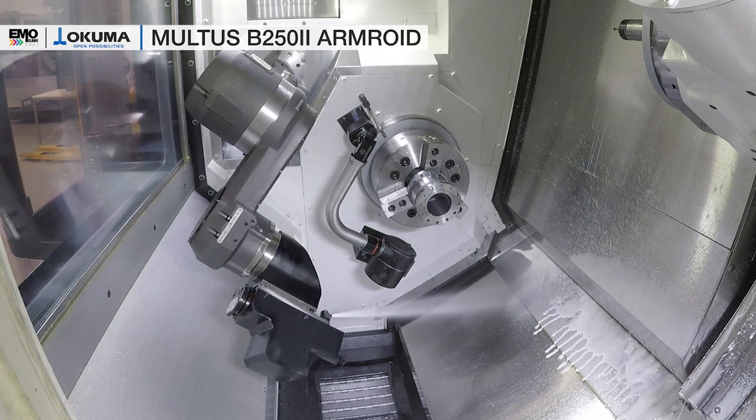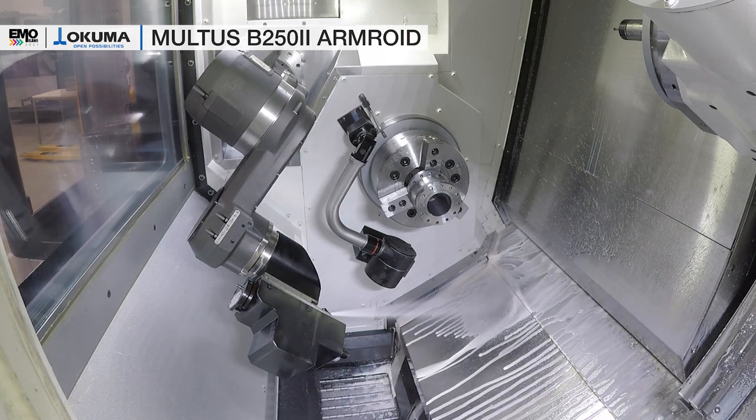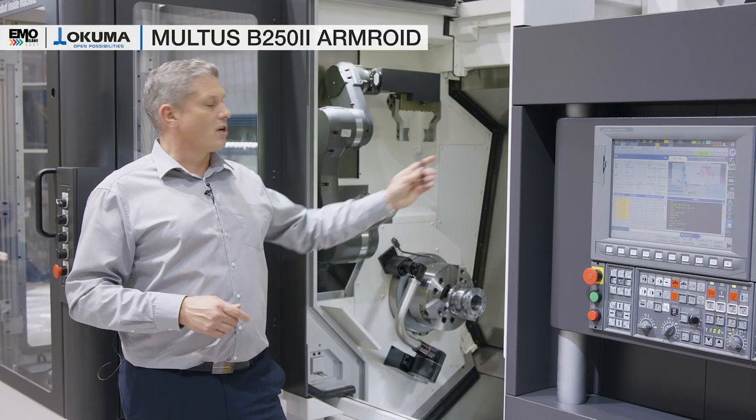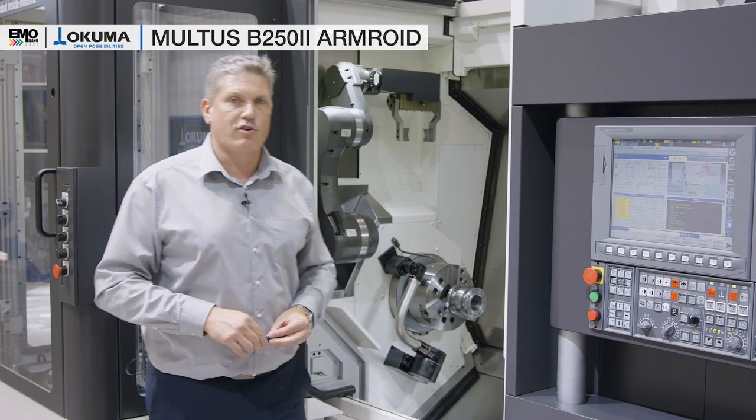The second tool is a coolant and air blow nozzle, which can improve the chip removal during machining. The coolant and air blow nozzle can move parallel to the upper turret to remove the chips and improve the coolant situation on the tool.